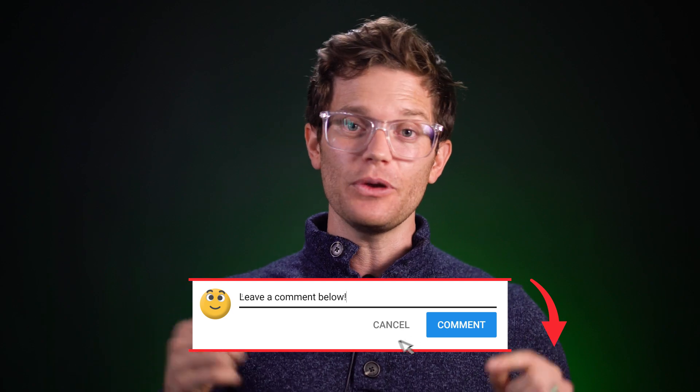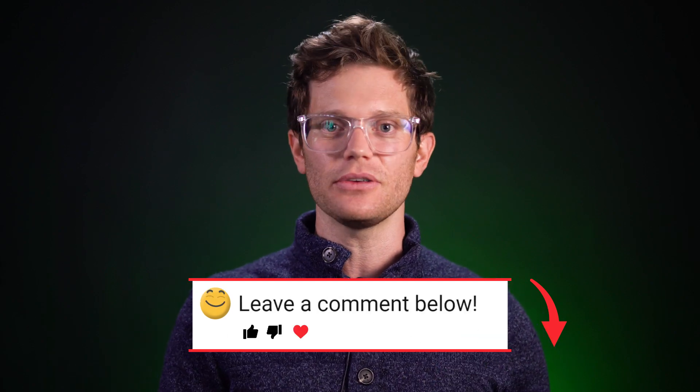That's it for today. If you want to see more videos like this — more gear, more technical stuff — let us know in the comments below. Later, creators.